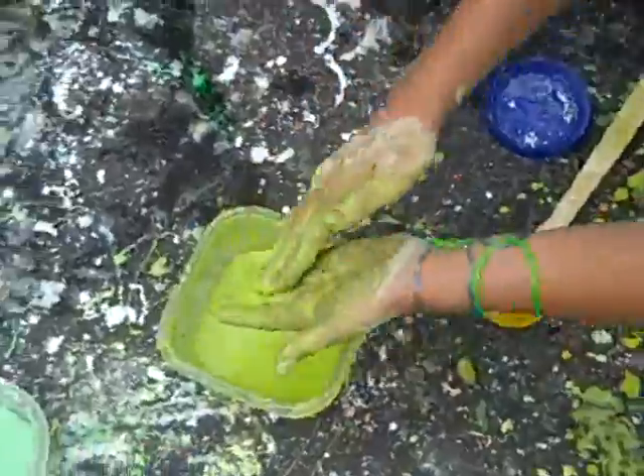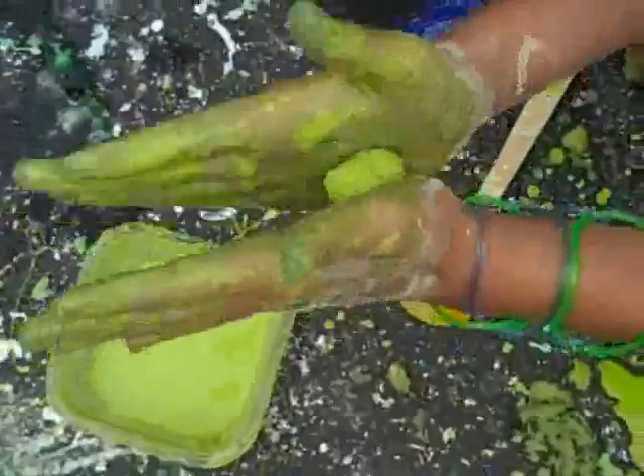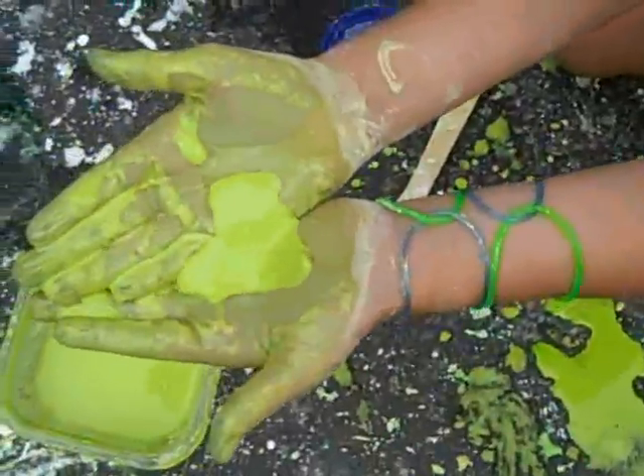But then it's kind of hard, and it's really cool because if you roll it up in a ball — Sophia, do an example. Here, I'm rolling it. If you roll it up into a ball and then you let go, it turns to liquid again.